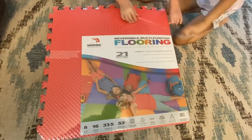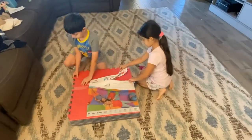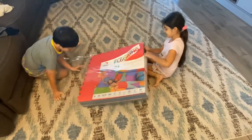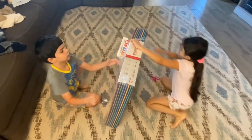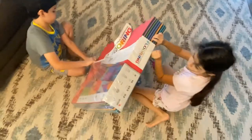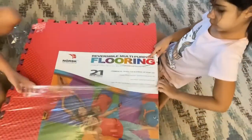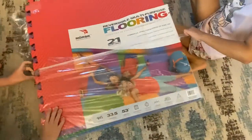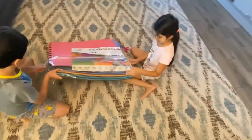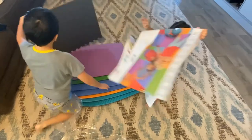This is so cool, look at that! You guys are gonna do some exercise. So I got these at Sam's Club - they're called reversible multi-purpose flooring, for exercise, playing around, stretching, yoga, weight lifting, anything. You can put them in the garage. They had all the black ones and they have the colorful ones, and I got the colorful ones for the kids.